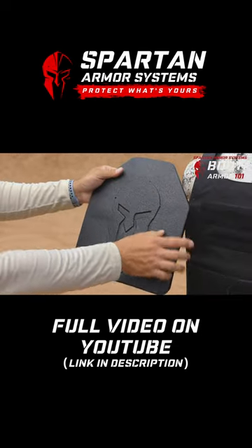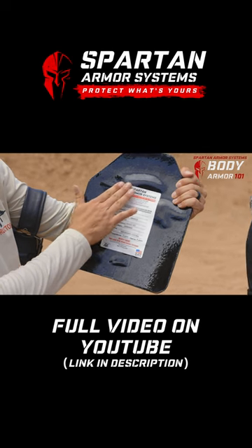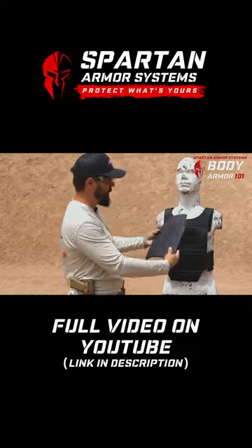Here we can see the Armus 3-Alpha took all three rounds, and there is some back face deformation, but it's really not that bad. By comparison to the soft plate, this is a much less traumatic experience.